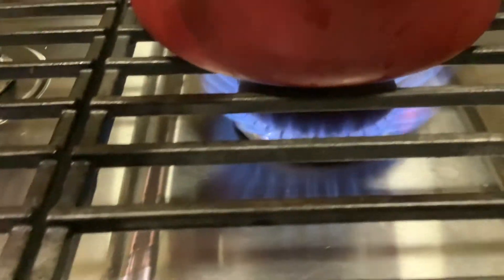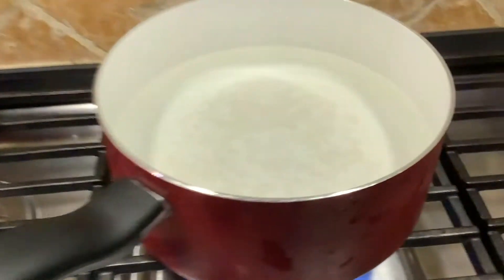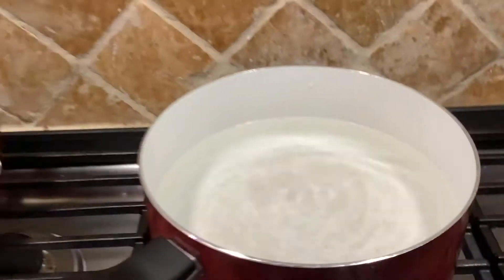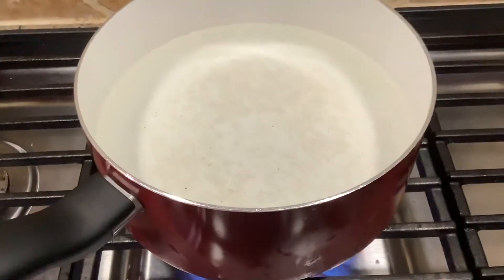Do you see that? Yeah, so it's heating up the water. Right now it's room temperature so it's not very hot, not very cold, and we'll come back to it once it starts evaporating.